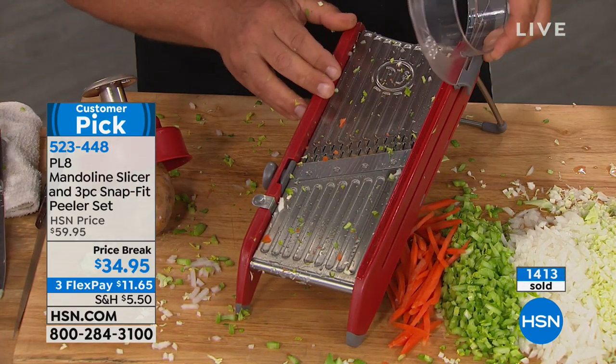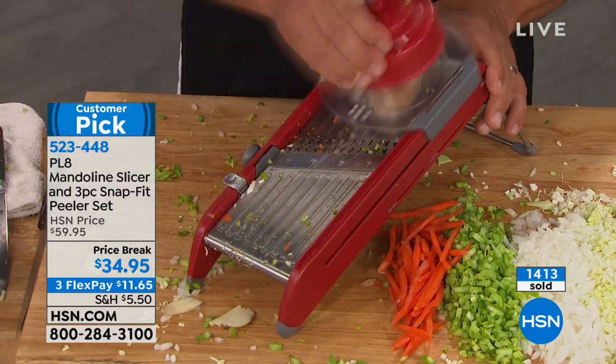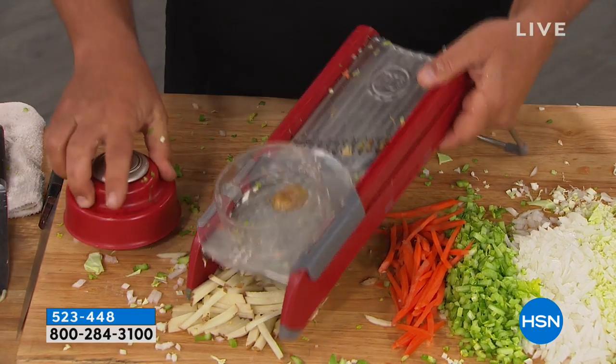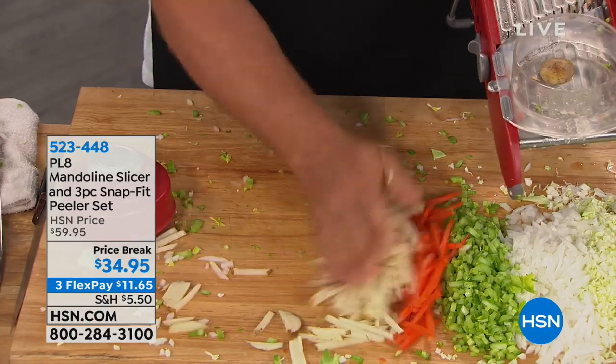We've got a special promotion with our HSN card. If you apply and are approved over the weekend, you can save $10 on any purchase. If you're not ordering, you'll miss the red — only 300 now remain. Look at that — shoestring french fries, done in seconds.